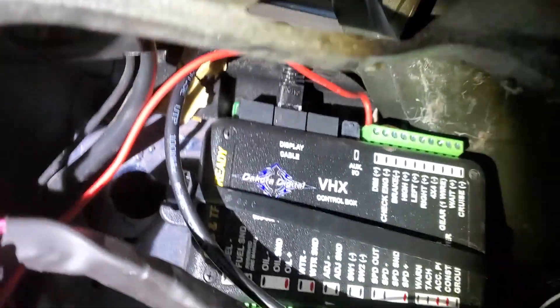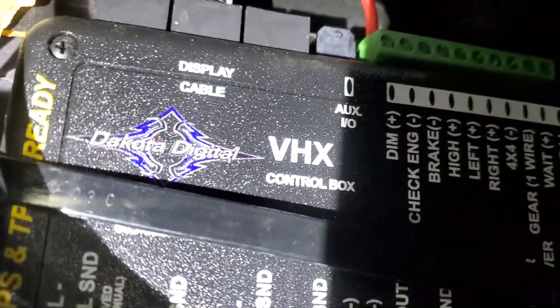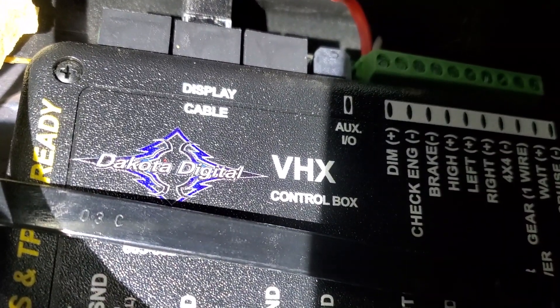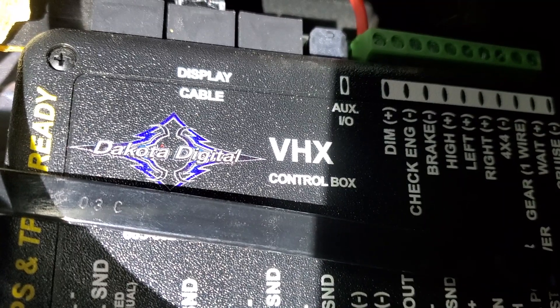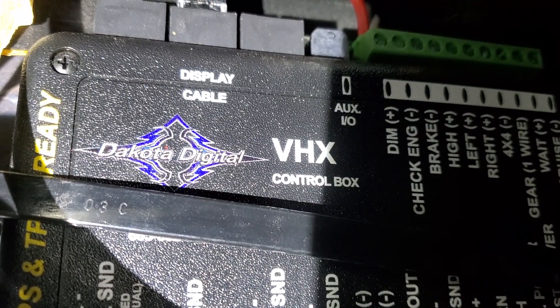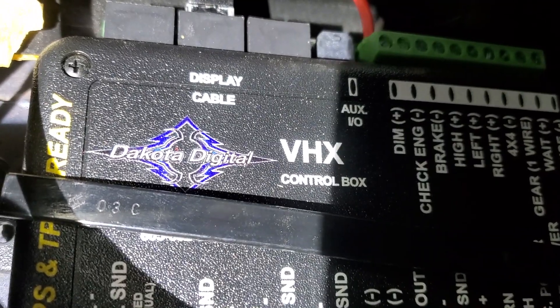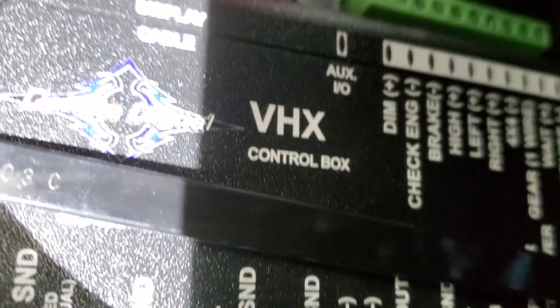One thing I did forget to mention: as far as connecting your Dakota Digital box, you see that wire that says 'dim'? You want to connect that wire to your headlight switch — something like a parking light or taillight, something that comes on with your dash lights — so that the backlighting on the actual dash comes on as well. Don't forget that.